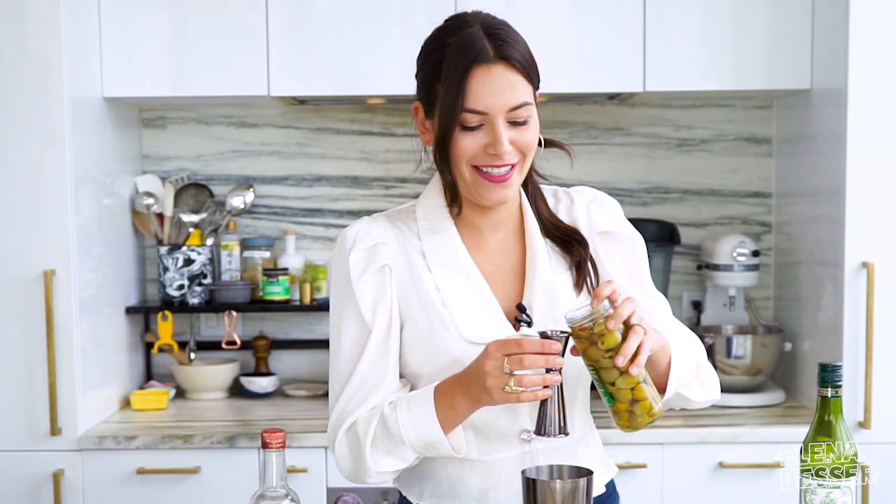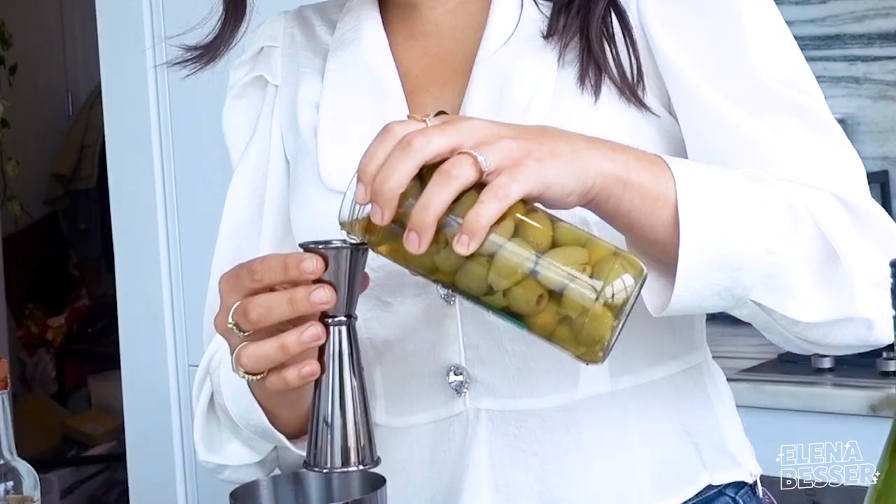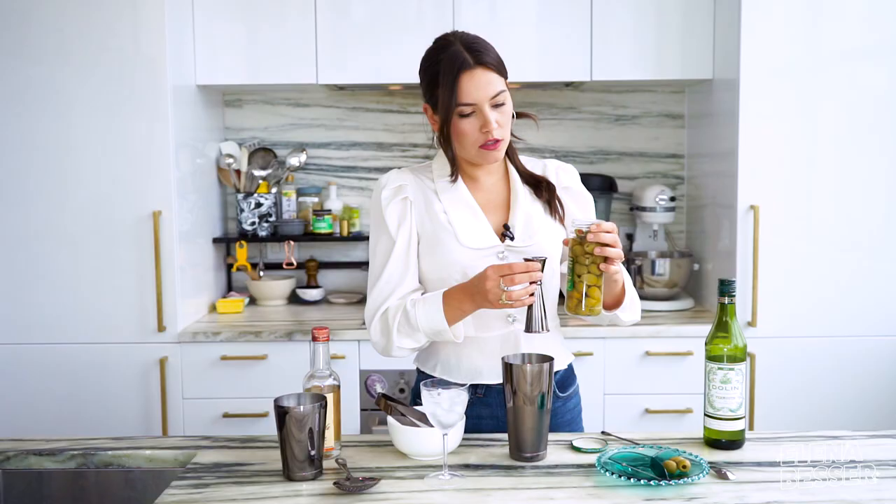Funny story — this person that I know, he was like, oh, I thought a dirty martini meant it came in a dirty glass. No, sir, it did not. I'm using a half an ounce of olive juice here, just pouring it straight from the jar. Boom.